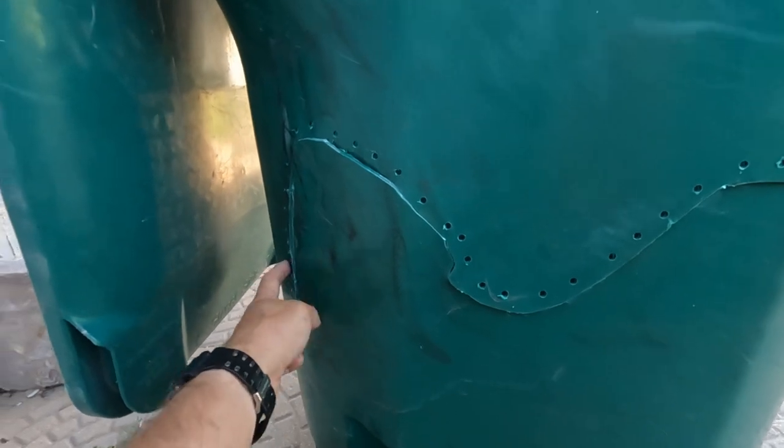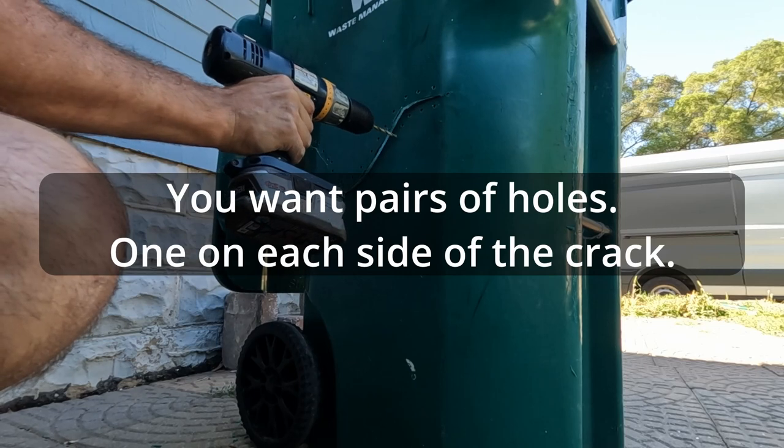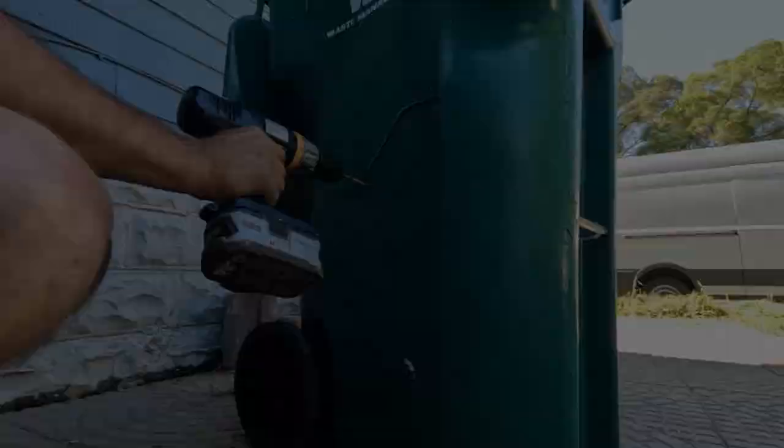The next step is to drill holes along the side of it. Depending on what you're fixing and how it's used, you can decide how big of a zip tie you need. Quite frankly, these probably aren't thick enough for the abuse that these cans take, so hopefully it's just a temporary fix and they'll replace this thing in a couple of weeks or less. But in case it takes them a month again, I'm just going to put these on and see what happens.